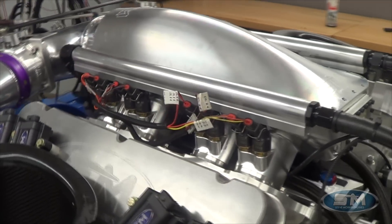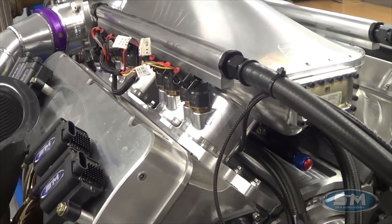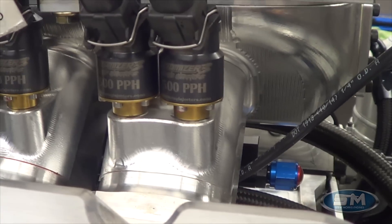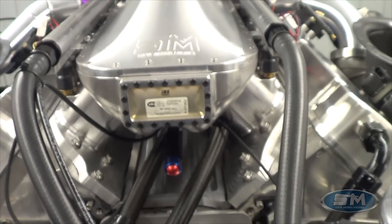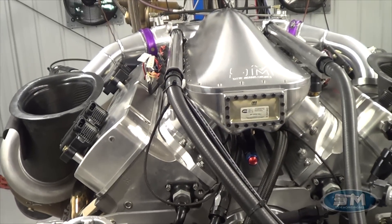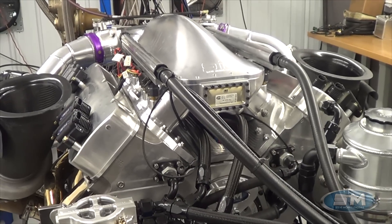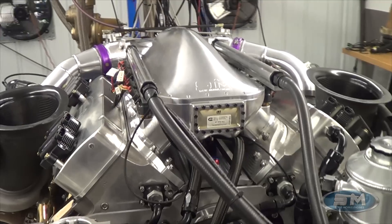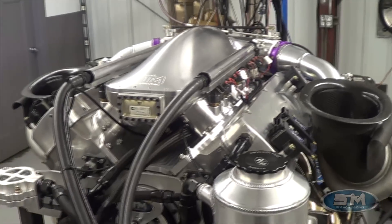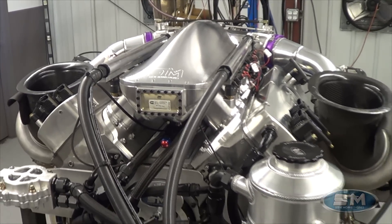We have our billet intake manifold. This has two injectors per cylinder for the methanol — 500 pounds per hour each. These are billet atomizers; they even say Steamworks on there, which is their addition for us. It also has a third fuel rail that we run for the street fuel system, just for driving — we drive this on gasoline.